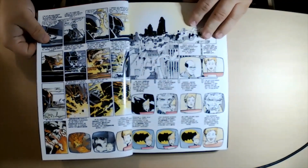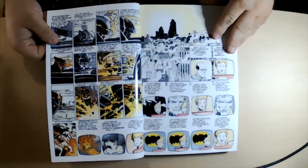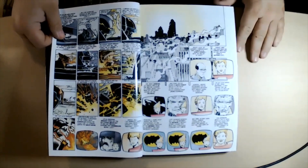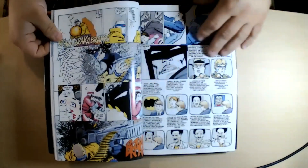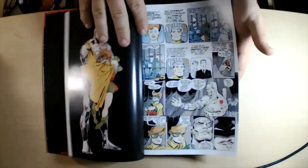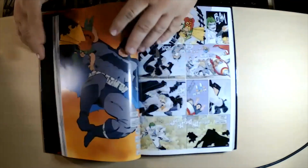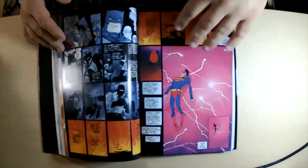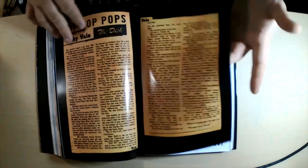The Dark Knight Returns is one of the best stories you'll probably ever read in comics, and it's Batman. If you don't like Batman, it might make you like Batman more — it's fantastic. There are four issues of the original Dark Knight Returns, and then about halfway through you get a little one-page break.